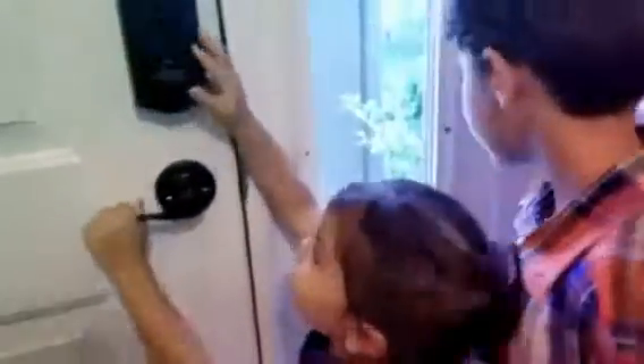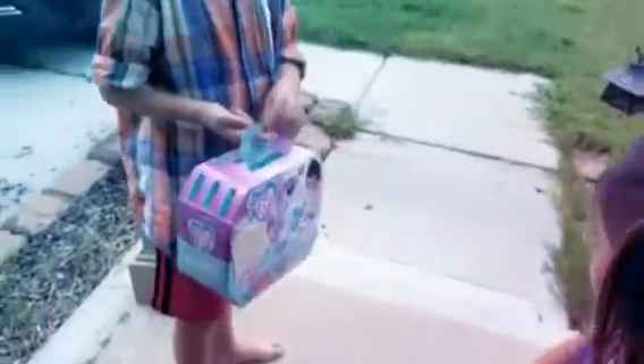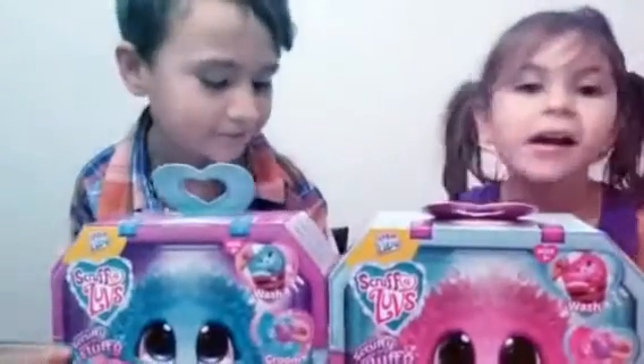Are you guys ready for back to school? What grade are you going into? First grade! What is that? Oh my goodness, what is happening? Did you hear that? Is there somebody at the door? What is out there? Oh my goodness, did the pets get lost? So this is what you guys found at the door.